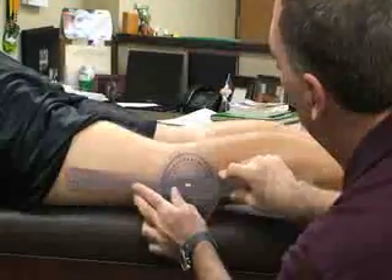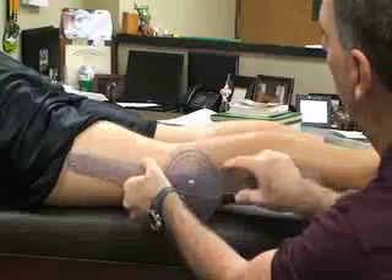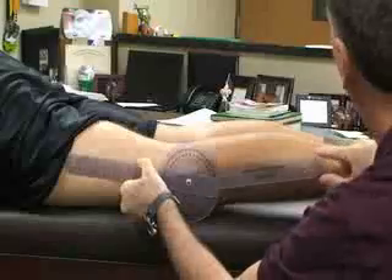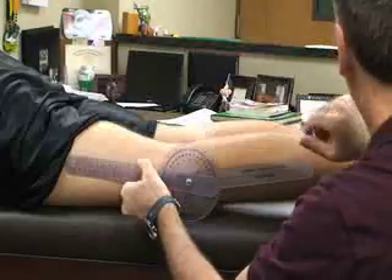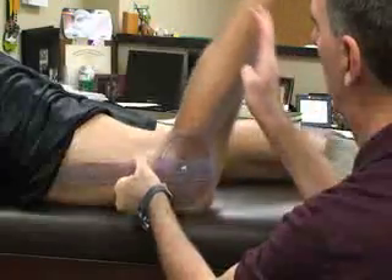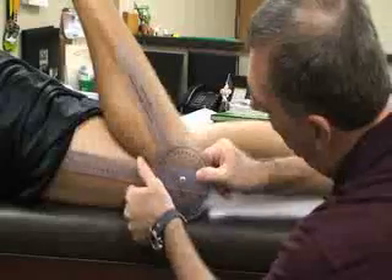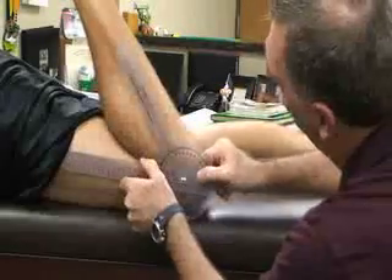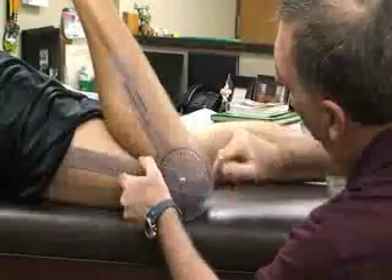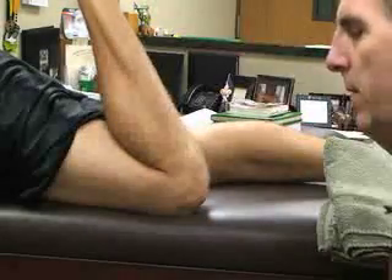I'm going to put my fulcrum there, and then my stationary arm is going to be in line with the femur, and my moving arm is going to be in line with the fibula on the lateral side going down to the lateral malleolus. I'm going to have him flex his knee, maintaining those landmarks in line with the fibula, femur, and the fulcrum. Normal for this is 150 degrees.